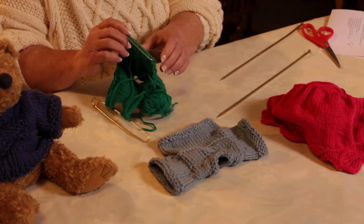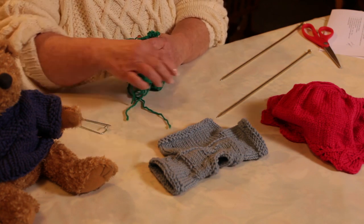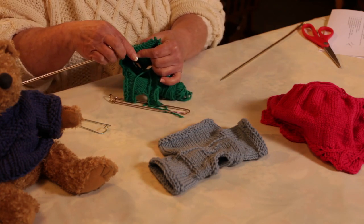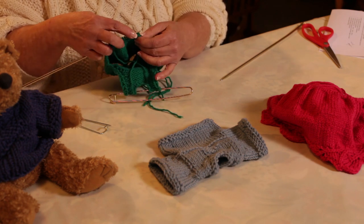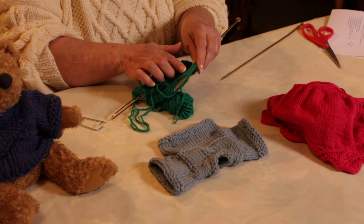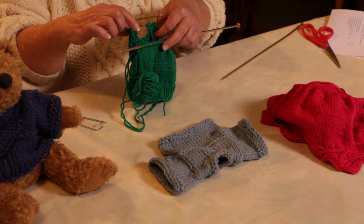Now I'm going to take my stitches off the holder and stick my needle through the stitches, and I'm ready then to complete my front neck shaping up to the same point where I have my shoulders done.